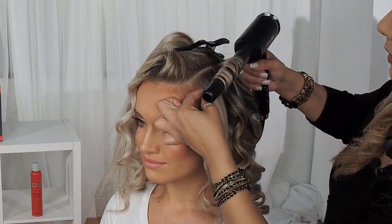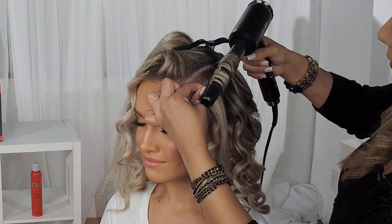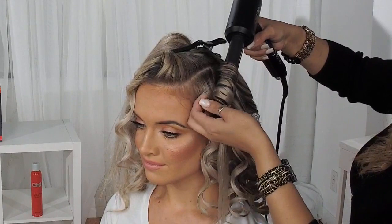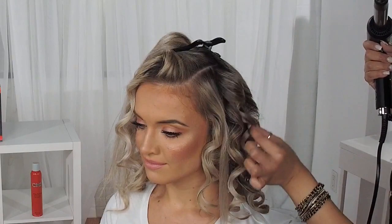Bringing it down lower helps out a lot more. I'm just going to wind that in and hold for about 5 to 10 seconds. Another trick: you can actually turn on your cool shot button and it allows the hair to just slide right off the barrel. Hold it in place, press the cool shot button for a few seconds, then release. As you can see, it creates a beautiful shiny curl.